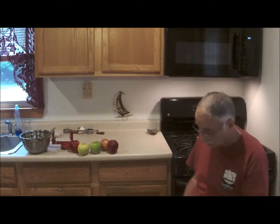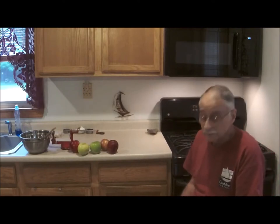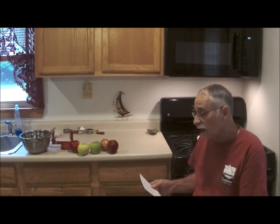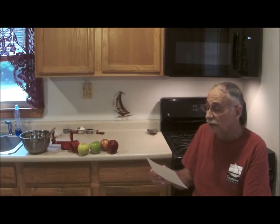Good afternoon, it's a little after 4 o'clock in the afternoon, and today I'm going to attempt to make an apple pie. I'm going to read out the ingredients: one-quarter cup of white sugar, one-quarter cup of brown sugar, two tablespoons of cornstarch, one-quarter teaspoon of nutmeg, a half teaspoon of cinnamon, a teaspoon of lemon juice, and five apples — two Red Delicious, one Ginger Gold, one Gala, and a Granny Smith.